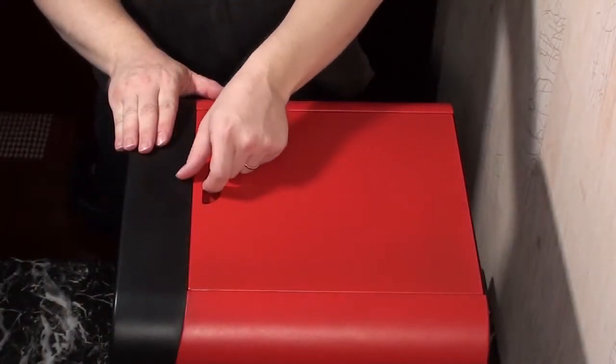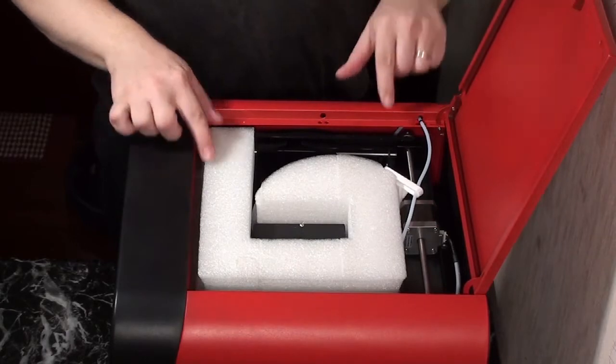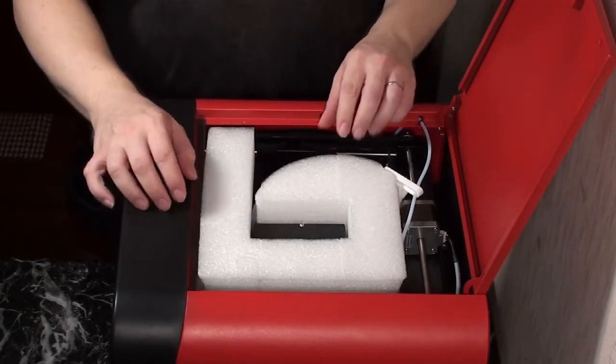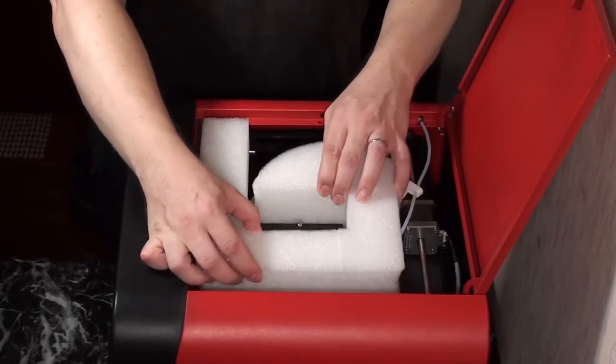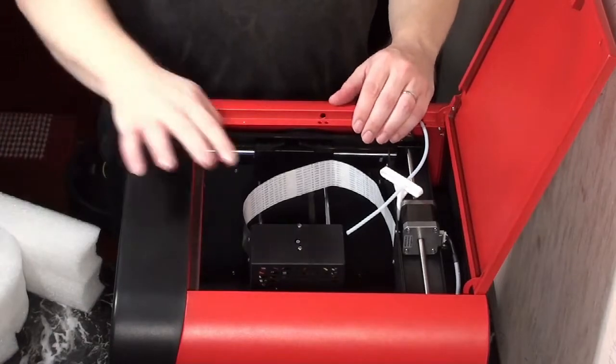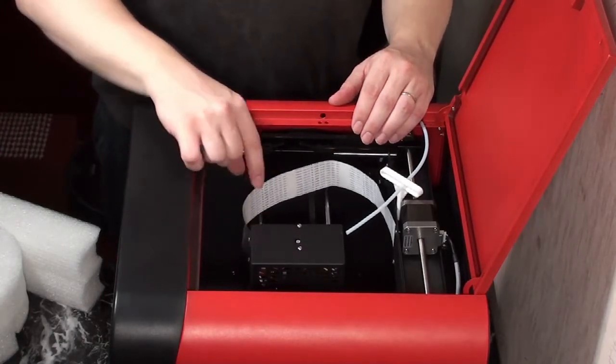After unboxing your new printer, don't forget to open the lid and remove the styrofoam packing insert protecting the printhead during shipment. Just pull gently upward and set aside. The printhead and ribbon cable are now free to move.